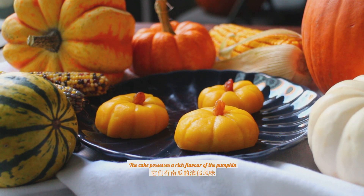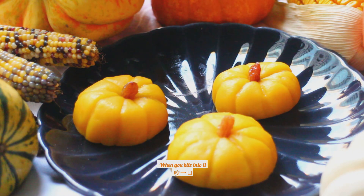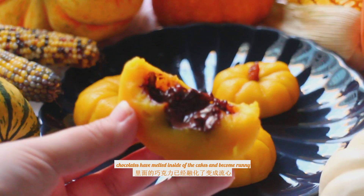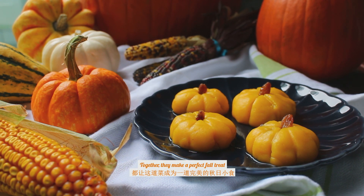Our pretty and tasty pumpkin cakes are finished! The cake has a rich flavor of pumpkin and is soft and chewy, sweet but not overpowering. When you bite into it, the chocolate has melted inside the cakes and becomes runny. It even has some pumpkin seeds inside. Together, they make a perfect fall treat.